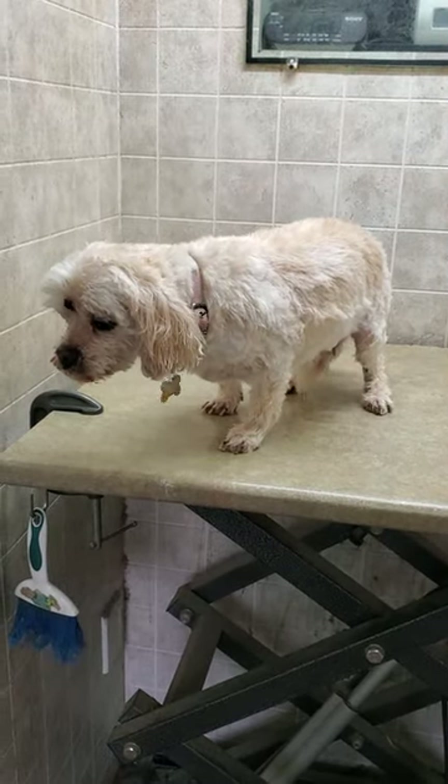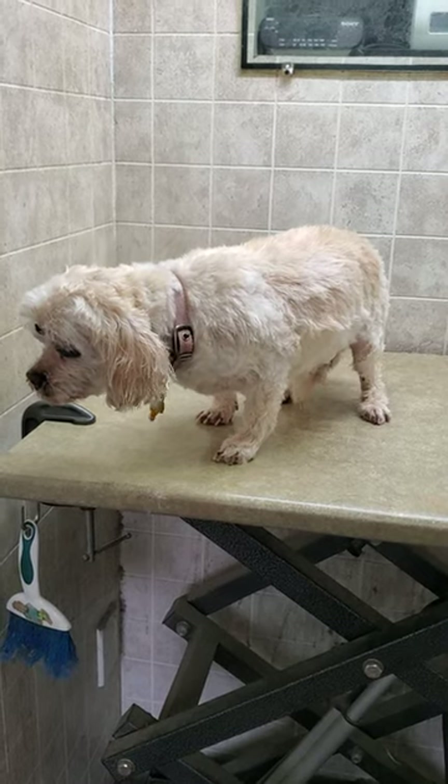And there we go — there's Carly's completed groom. I used a number 5 clipper blade on her today.